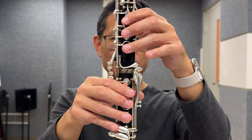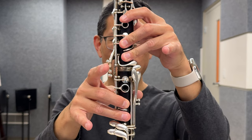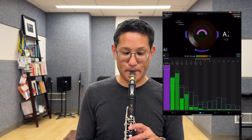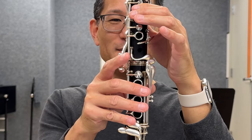Option two: to the regular B-flat fingering, add two-three in the left hand and two-three in the right hand — no pinkies. The third option is to use another key. The trill fingering for A to B-flat is to use the second trill key from the top. This sounds much clearer due to the larger size of the tone hole underneath the trill key. However, it can often sound just a little bit bright.